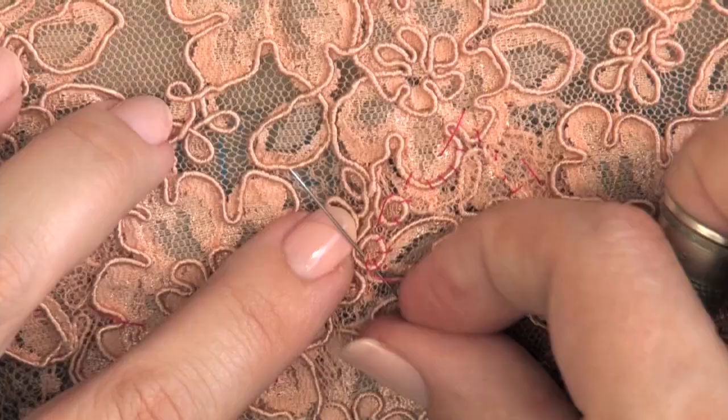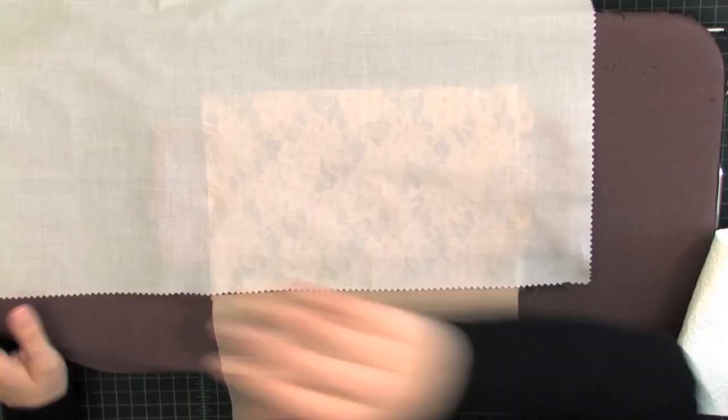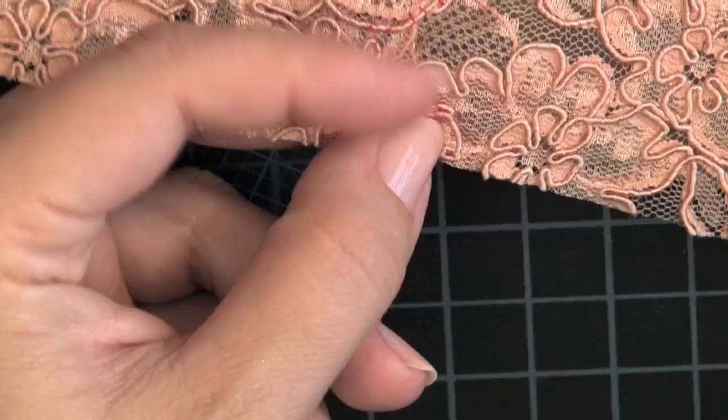You will be able to apply this technique to darts and other areas of a lace garment to reduce bulk and so that your lace motif remains intact. This lesson will also teach you how to use your tools, how to cut your lace, and the correct hand stitching technique to use when sewing lace.